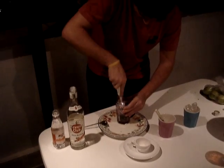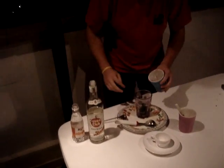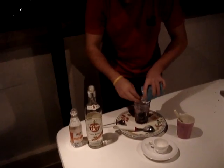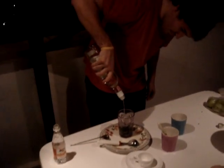Then you soak everything in the glass — it's important to soak it. Then the frozen water, then the rum, a lot of rum.